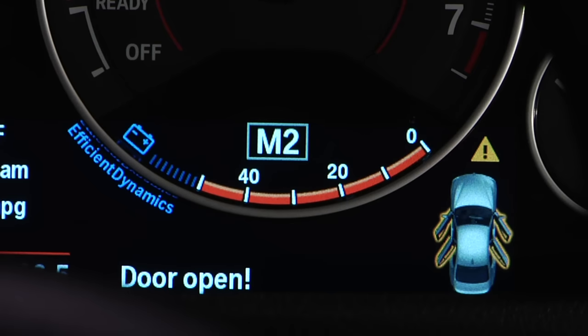The selected gear will be displayed in the instrument cluster. For example, when in first gear, M1 will appear.